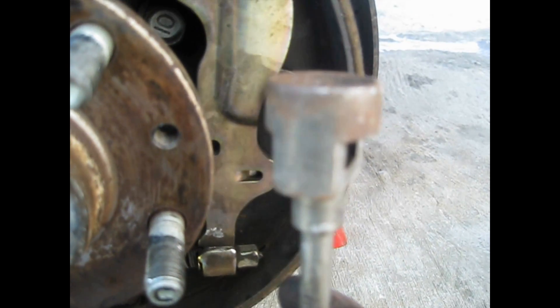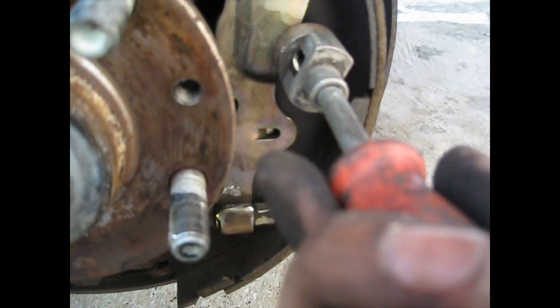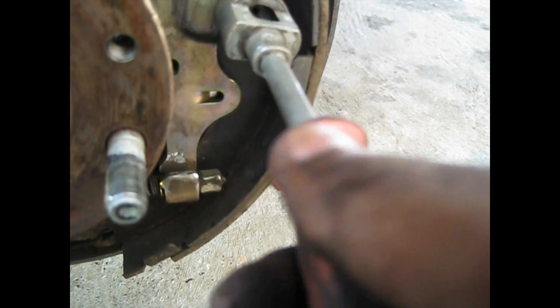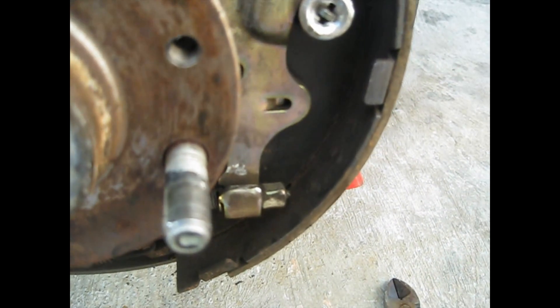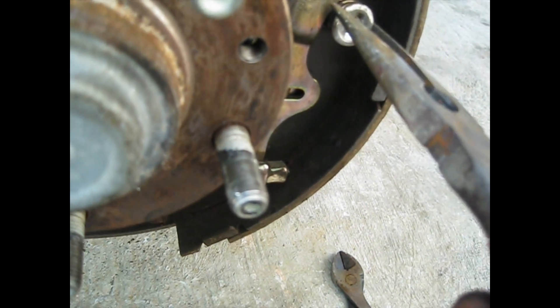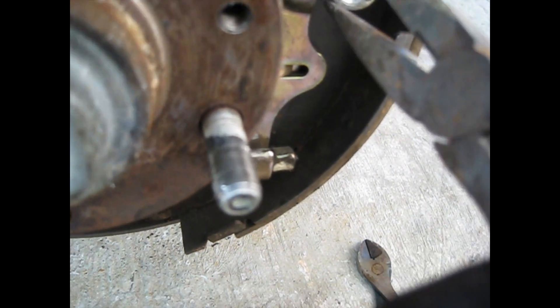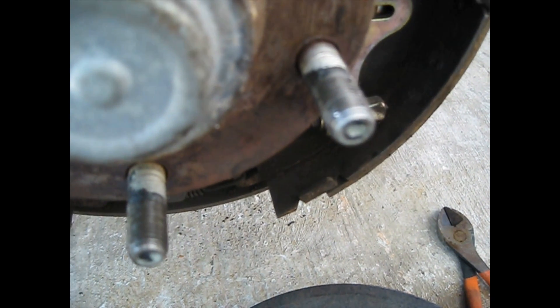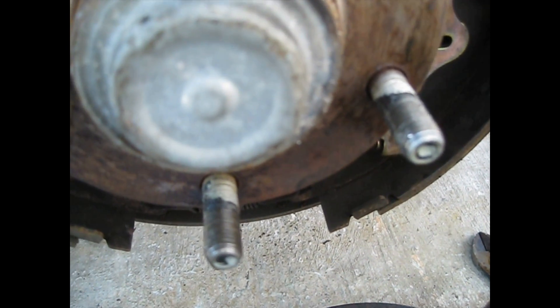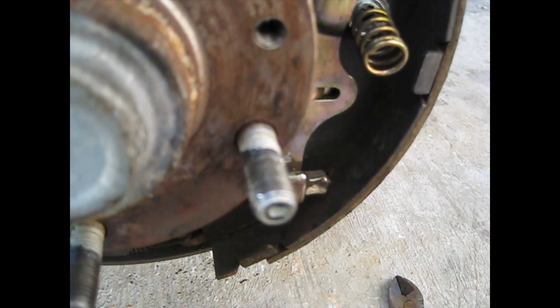You can use a tool like this, or just push it in with your hands and turn it, or use pliers — just push it back in and release. Watch out for these pieces flying apart and hitting you, so put on your safety glasses.